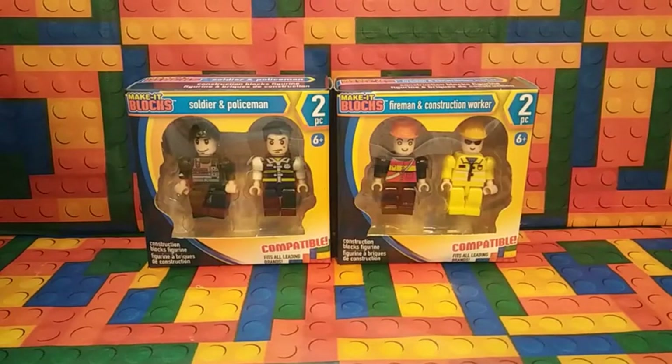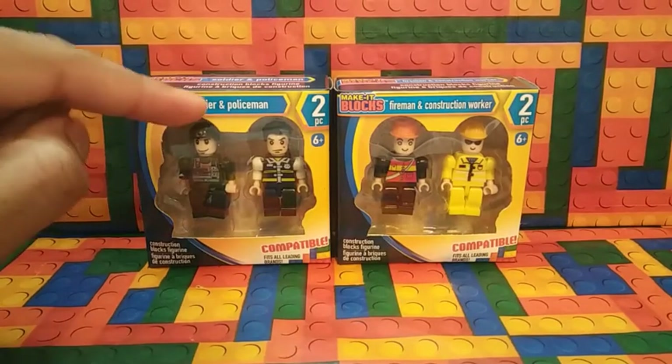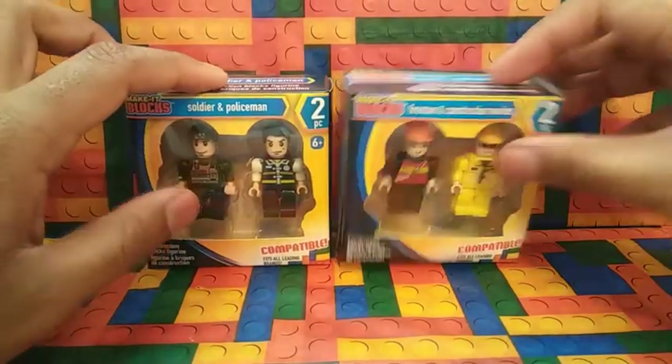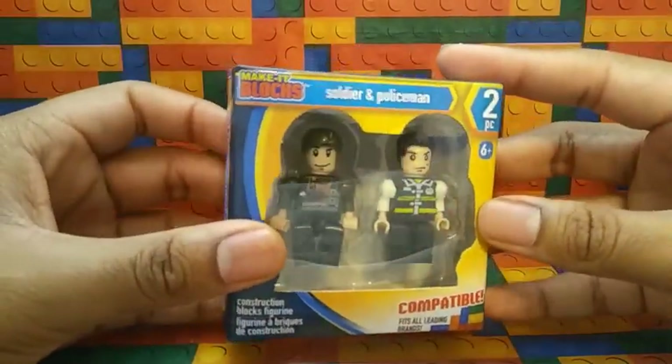So each of these contains two minifigures, which is the Soldier and the Policeman, Fireman, and Construction Worker. So let's take a look at the first one, which is the Soldier and Policeman.